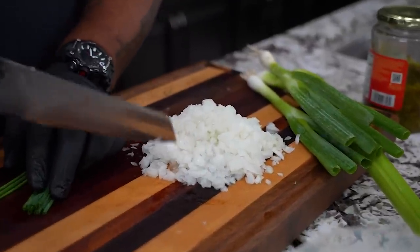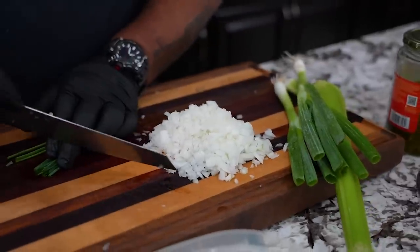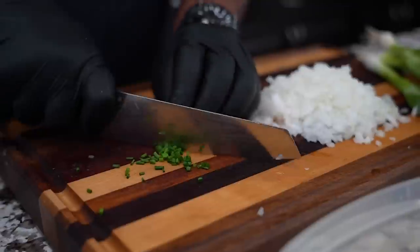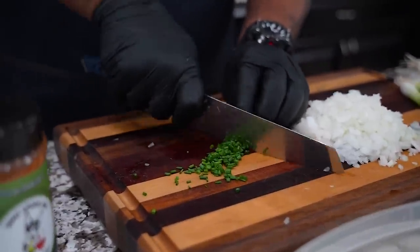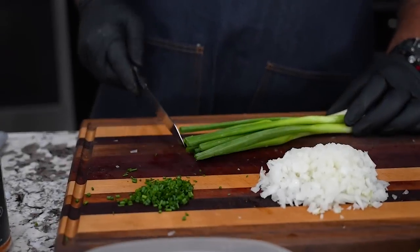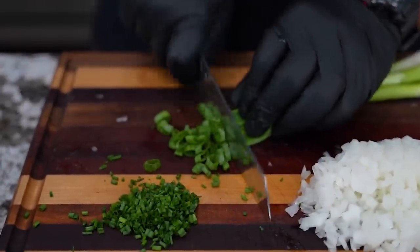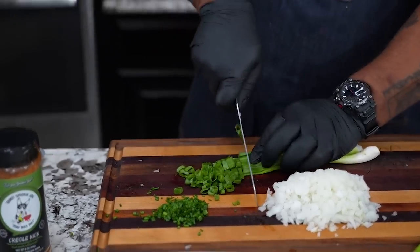Pay attention to how I dice my onion — it's about the texture. We got mashed potatoes, so we don't want big chunks; we want small dice. For the chives, I'm just going to trim these up nice and small. Make sure you got a sharp knife — it goes like a hot knife through butter. Then we do the same with the green onions, though I won't slice those down quite as small.